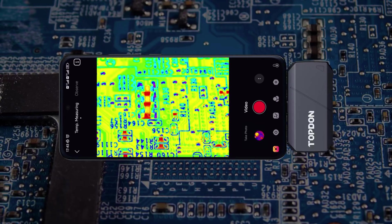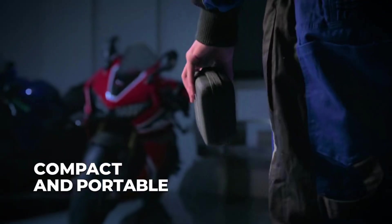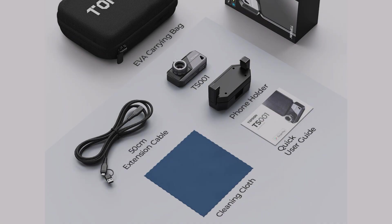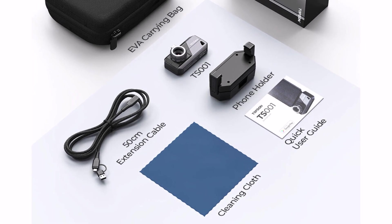The Topton TS001 delivers high accuracy, real-time imaging, and smartphone compatibility, making it a powerful and convenient thermal camera for professionals and DIY users alike.